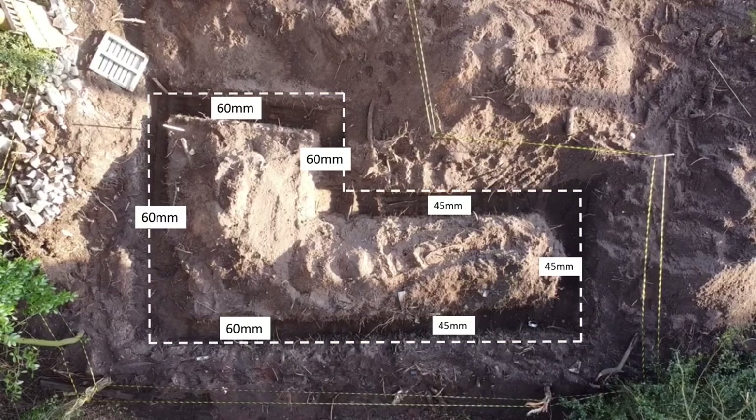This should say centimetres. The section to the left where the stone build is going to go has a wider footing at 60 centimetres. The right-hand section is where the workshop bit is — that's only going to be timber — so I'm doing that at 45 centimetres.